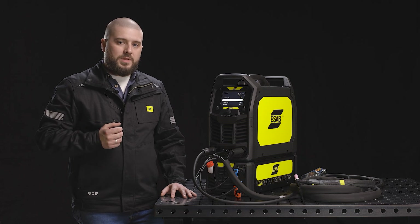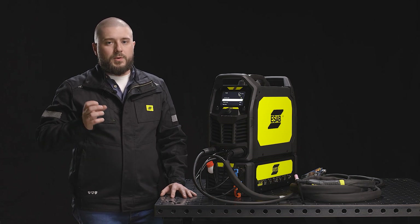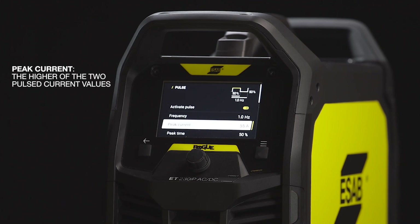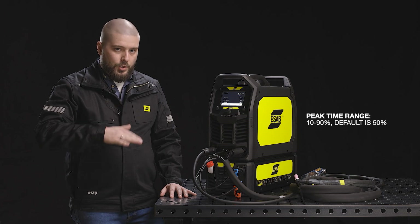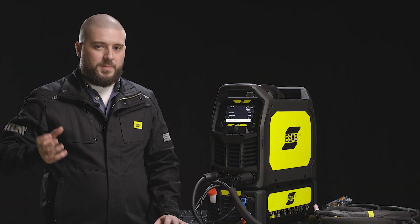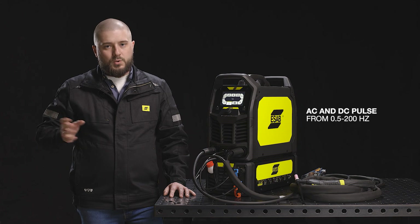Now I'd like to tell you about the pulse parameters. First is the frequency, which allows you to control the weld width and heat input. Then we have the peak current, which allows you to control the penetration. Then we have the peak time, which is the ratio between peak current and background current. The background current is the lower level current and will allow you not to overheat your material. The pulse feature is available for both AC and DC TIG welding and can be adjusted from 0.5 to 200 Hz.